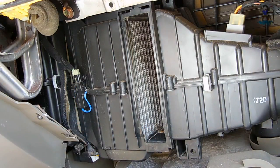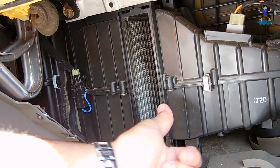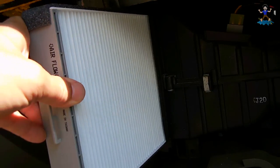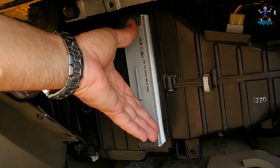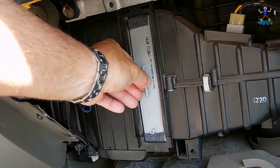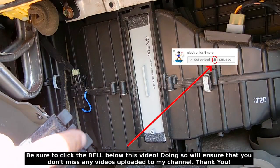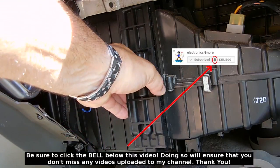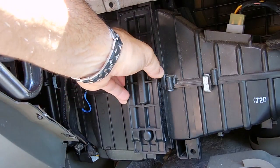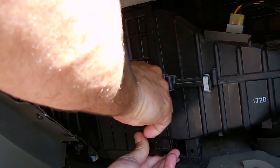This area is all clean by the evaporator now. Airflow is going from the right to the left, so I want to make sure the arrow on the filter points to the left. And that looks really nice. Now I'm going to take this, put it back on — top first.